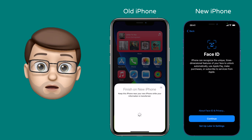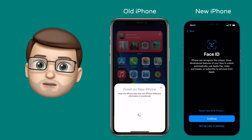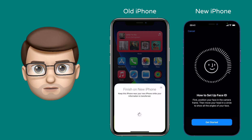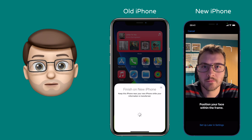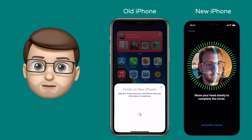After this, it will take a few moments to transfer the key data — we're talking iCloud account, Wi-Fi passwords, those sort of things. Then it's going to ask you to initiate Face ID or Touch ID. This secure data won't get transferred from the old device; you need to set it up fresh. I'm going to spin my head in a circle a couple of times to calibrate Face ID.